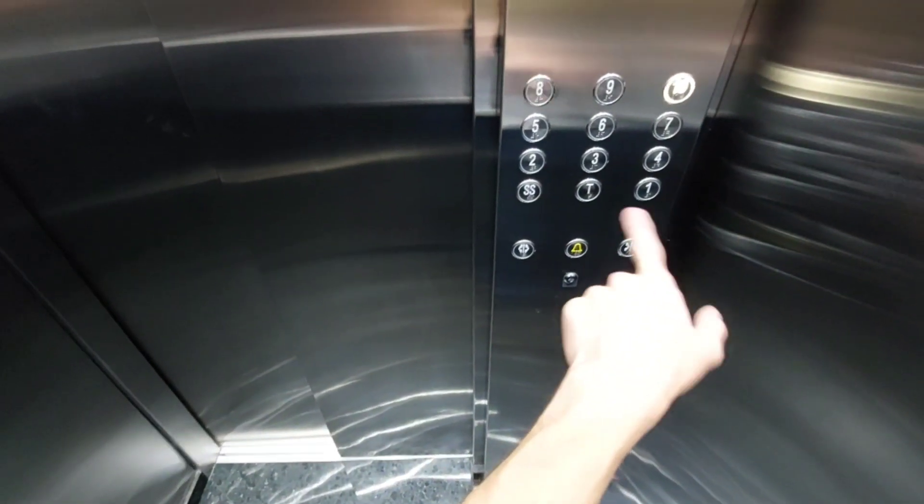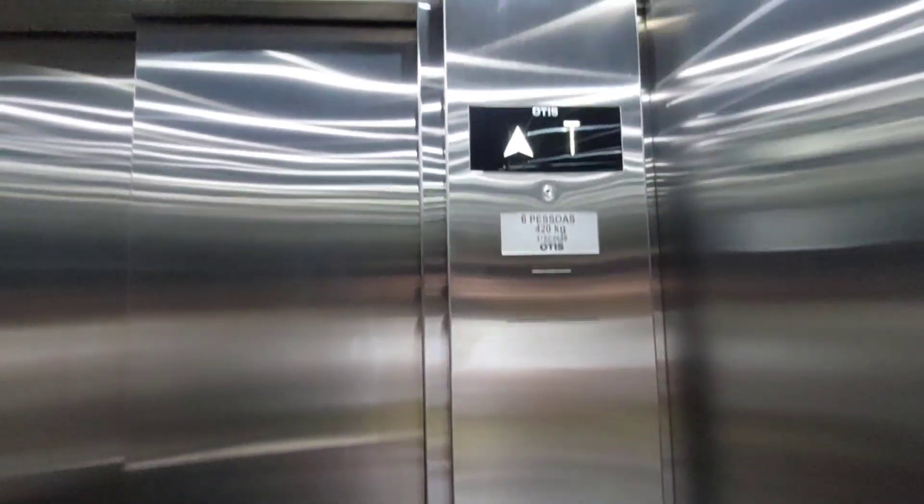They replaced the doors here for automatic ones on the main floors, and on the others you'll have the manual swing doors.